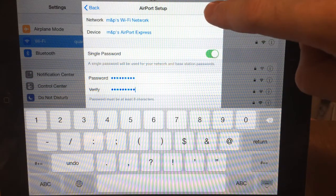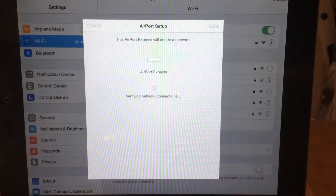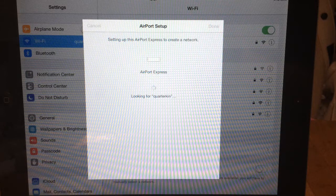And then Next. I want it to remember this so I don't have to keep adding it. It's updated the settings. You might find that the Airport Express light is now flashing while it updates. We'll just wait a bit longer while it sets this up.